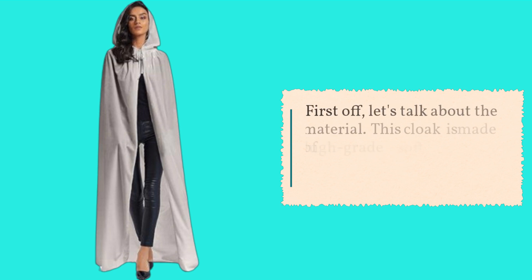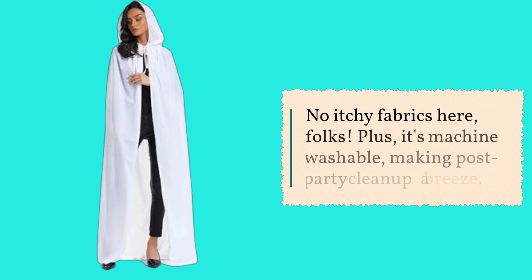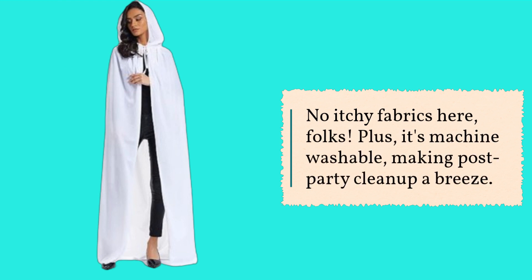First off, let's talk about the material. This cloak is made of high-grade soft velvet fabric, ensuring a smooth and breathable experience. No itchy fabrics here, folks. Plus, it's machine washable, making post-party cleanup a breeze.